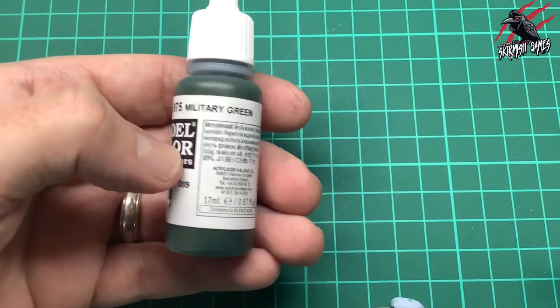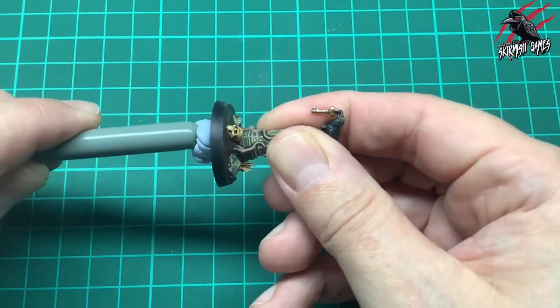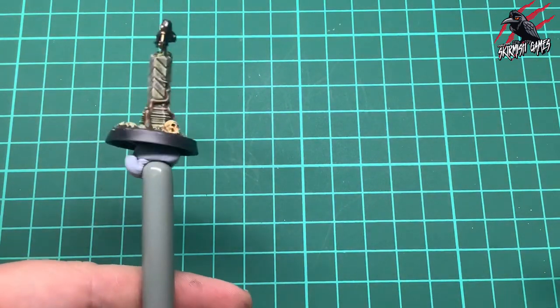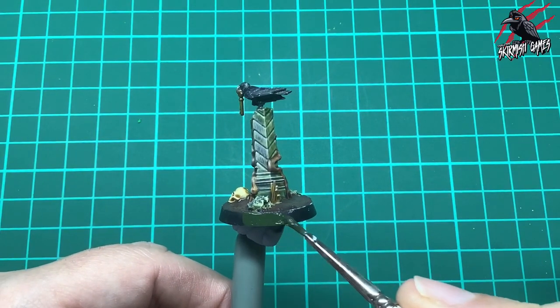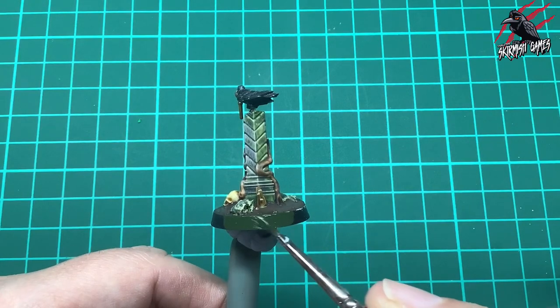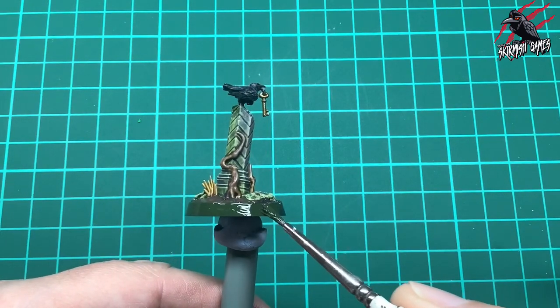Our last stage is to take some Military Green 0.975 by Vallejo, put a little bit of blue tack on a brush to hold the model as a little turntable, and then take some of that paint and give the rim a nice thick coat. One coat of this Vallejo paint does the job. Painting the rim is a great way to finish the model, and I've gone for a dark green so it fits in with the board.